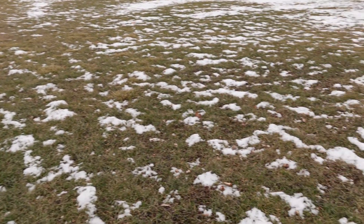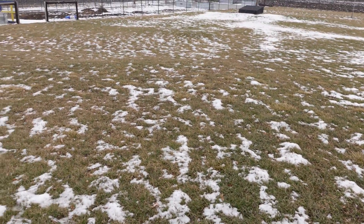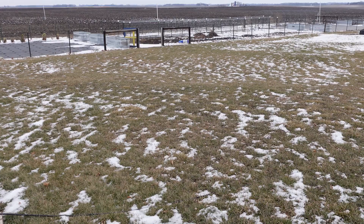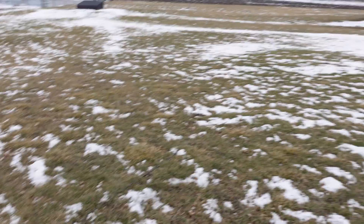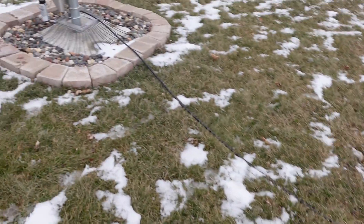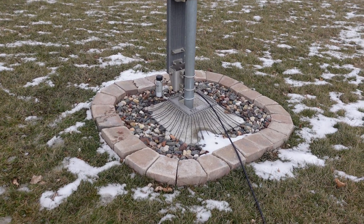I mowed my lawn really short, laid the radials down, and used radial staples to hold them against the ground. Then I fertilized and watered heavily, and the grass grew back really nicely. You wouldn't know there are 60 radials going out in all directions — they're all buried underneath now. During contest season I just run the feed line out from the shack, plug it in, and it's good to go. This thing is amazing — it really performs like a champ and gets me a great signal in all directions.